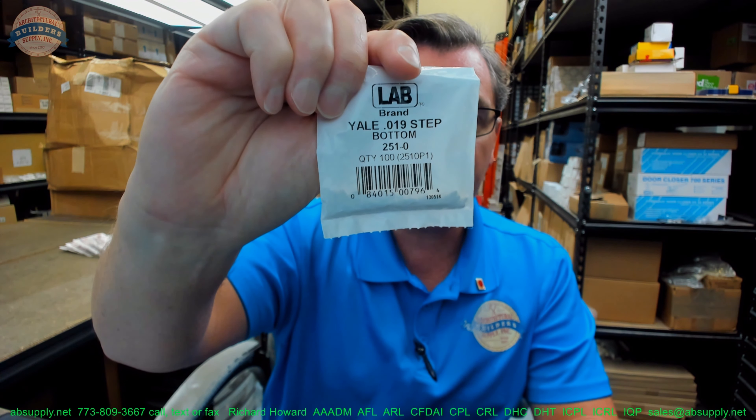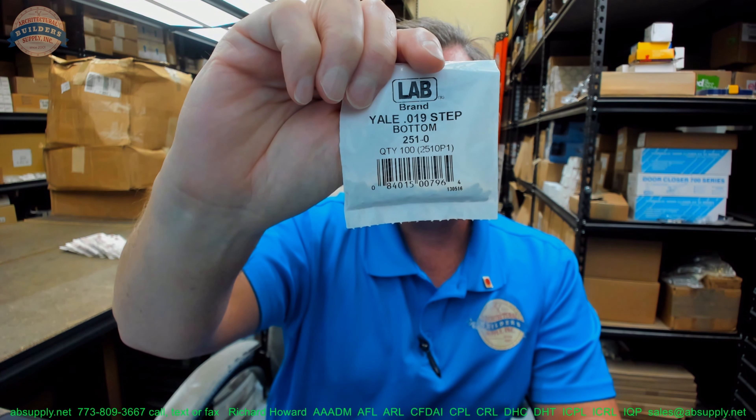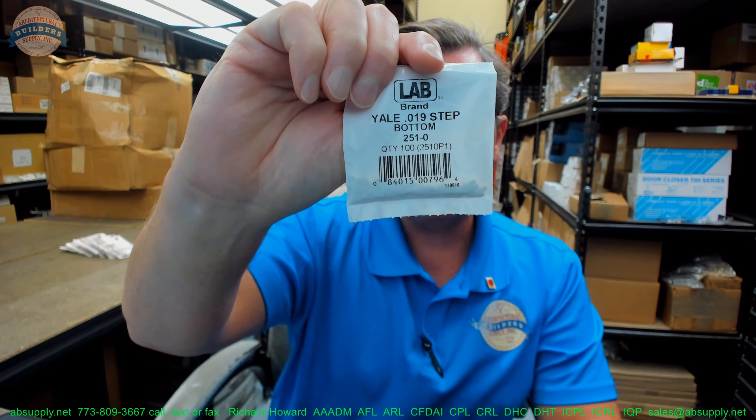Hello, my name is Rich Howard, owner of Architectural Builder Supply. This video is to bring you a closer look at the Yale 0.019 two-step increment bottom pin. It's their part number 251-0.